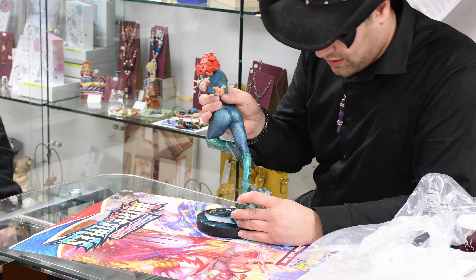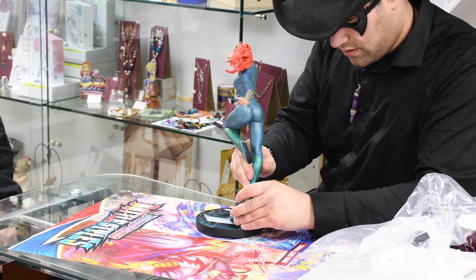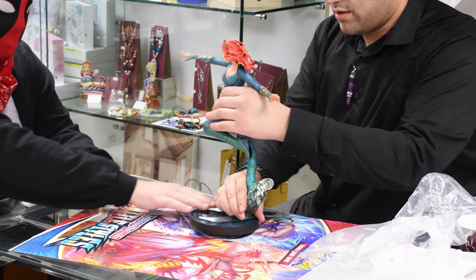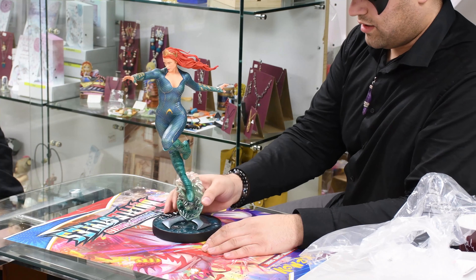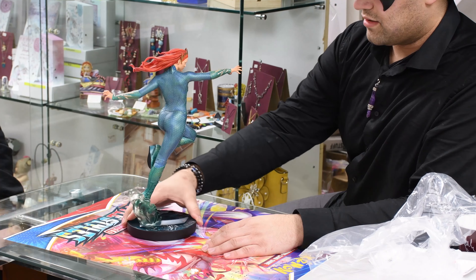Be careful — you got it? Okay, let's just face her this way. And there it is — Mera from Aquaman! Yeah, so all that detail.